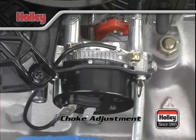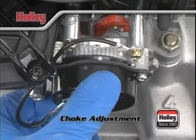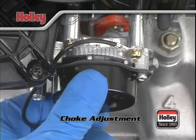You'll need to let the engine cool between changing settings. Do not adjust the choke cap beyond the index marks, as doing so will damage the internals of the electric choke unit.